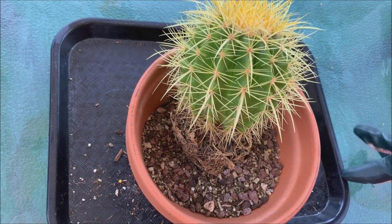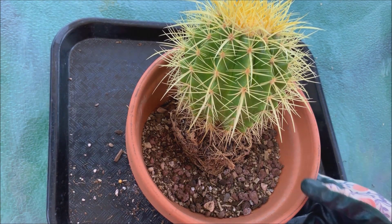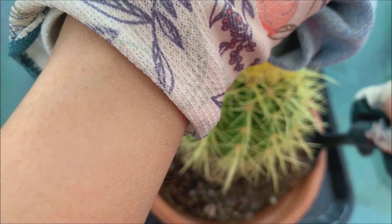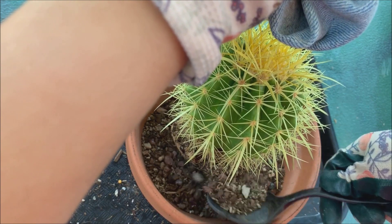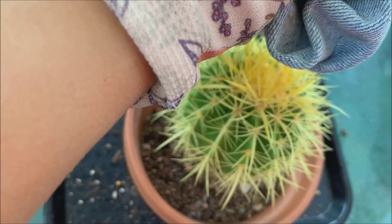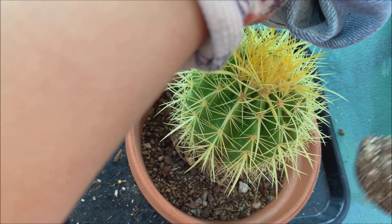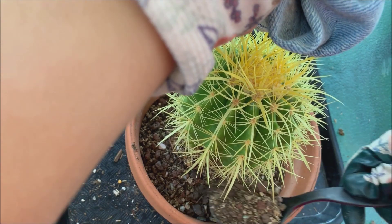It has been a few days since we washed off some of the soil from the roots, so now we are ready to put this golden barrel in its new pot. Now that the roots are free and most of the roots are loosened up, it will be easier for water to penetrate the root ball, and it will also be easier for the roots to grow and spread out in its new pot.